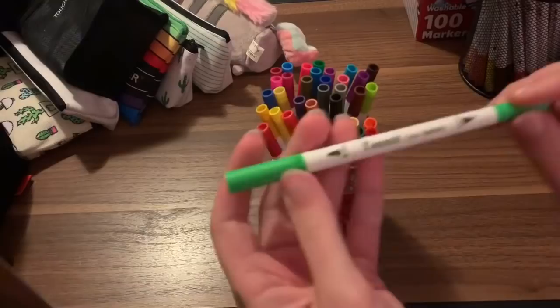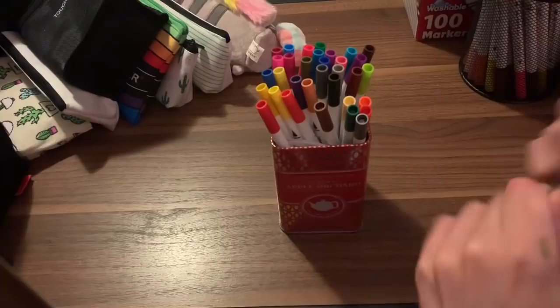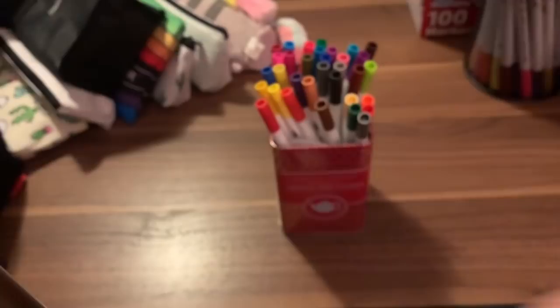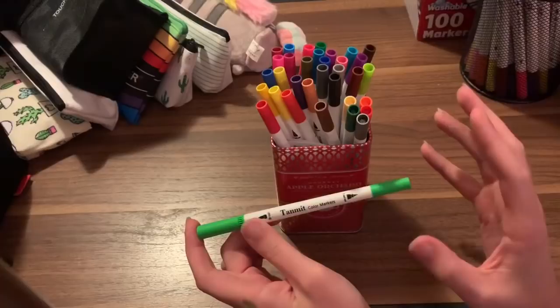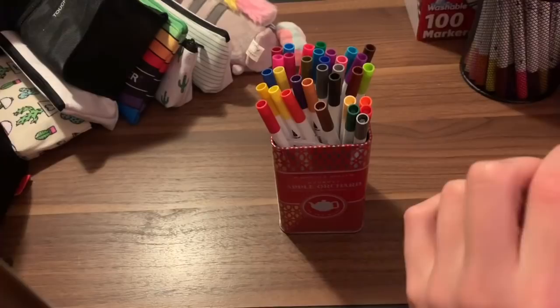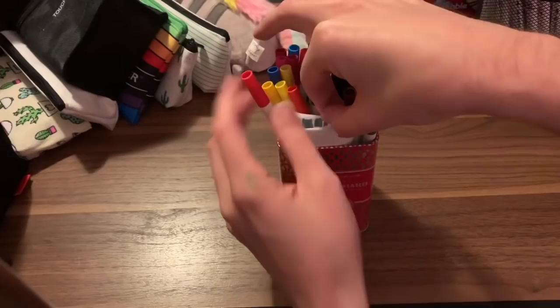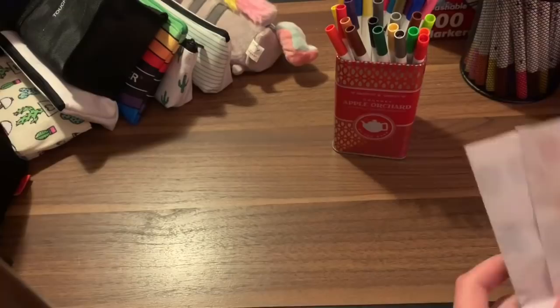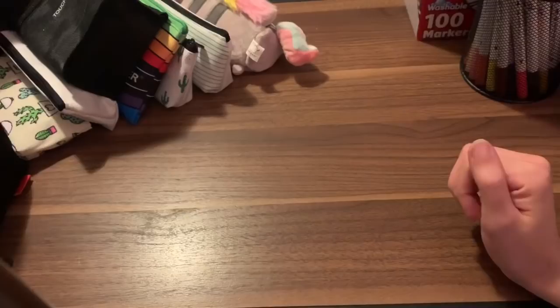Then we have the Canmit brush pens, which are really, really good. They have a different tip than the Crayolas — they look about the same but they have a little bit more give to them. The Crayolas are kind of stiffer, while these feel more like a paintbrush in a sense — not fully flowing, but a looser tip. They also have a fineliner end, though I've never used the fineliner end on these. I've gotten so used to them I know exactly what colors I'm going to reach for.